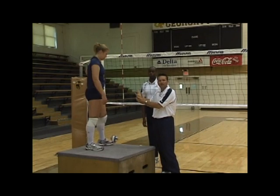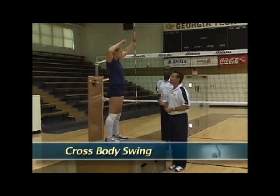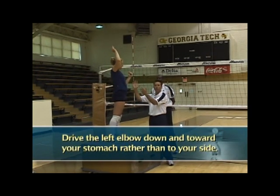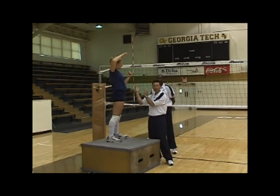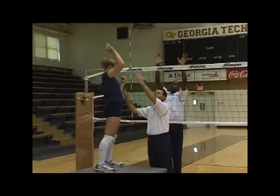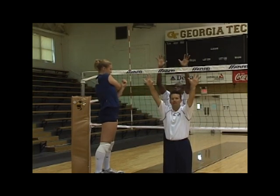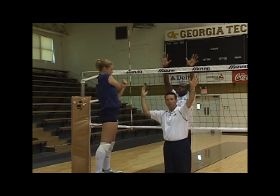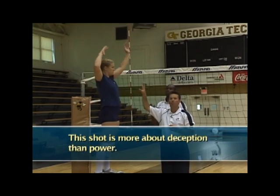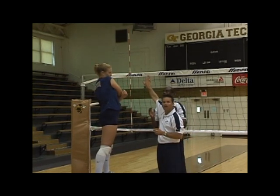Next we're going to look at a much more deceptive swing down the line called the cross body swing. Instead of driving her left elbow to her side, she drives her left elbow down and toward her stomach. This keeps her torso, shoulders, and everything rotated open toward the center rather than toward the line. She drives that left elbow hard into her stomach, finishes with her right elbow high, and uses a cross body swing — giving the block and defense the deception of thinking she's hitting cross court, when in fact she snaps the ball down the line. This is a deception shot, not necessarily a power shot, so you must keep that right elbow high. If you drop it, you tend to hit the ball into the tape and miss the kill opportunity.